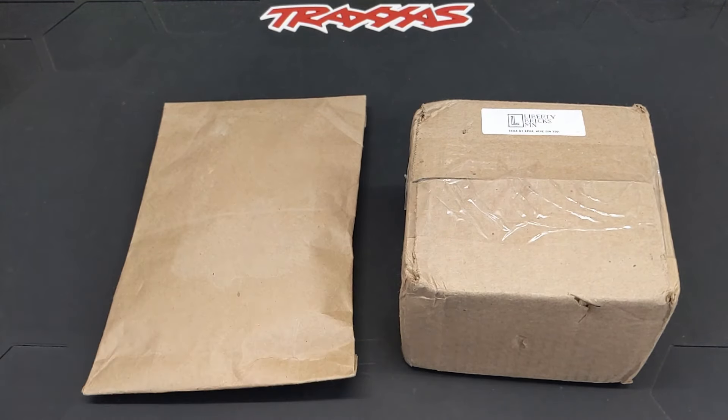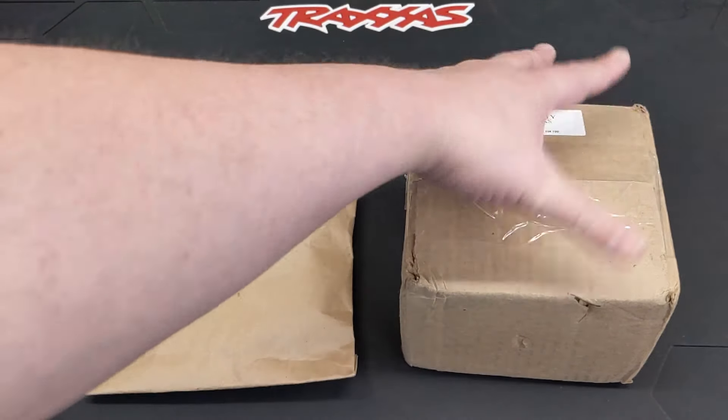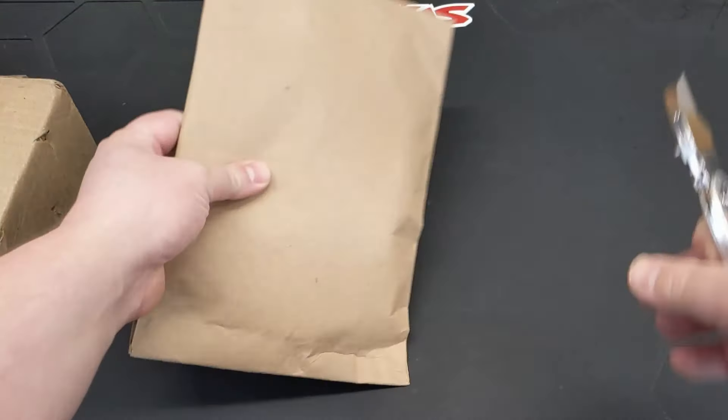So we have these two packages here. I had a lot of the parts on hand already, but there was plenty I needed to order, and there's also just useful bits in these. So we'll just go through these kind of quick.